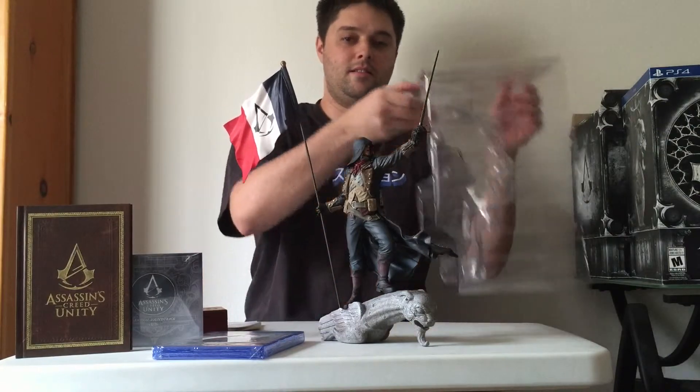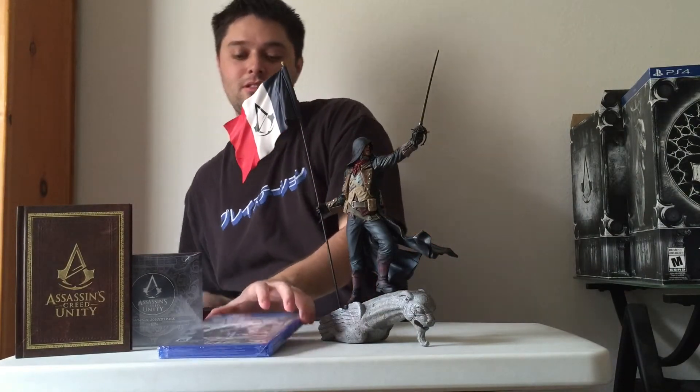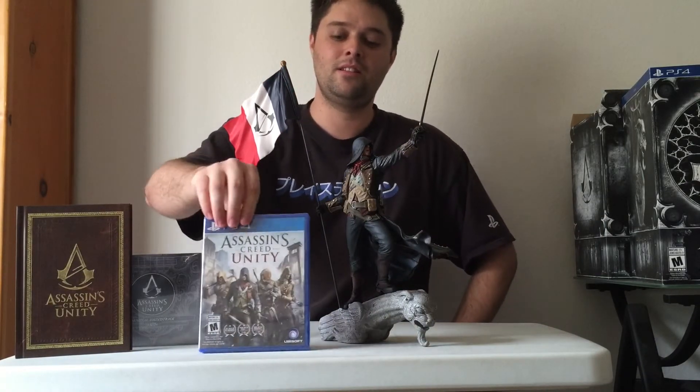All right, there you have it — Assassin's Creed Unity for PlayStation 4. If you have a PlayStation 4, catch me online at 470-1, and thank you for watching.